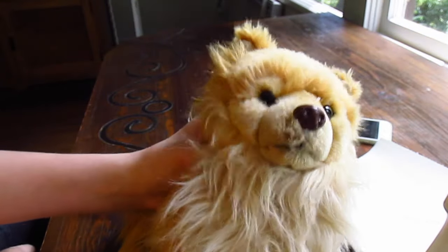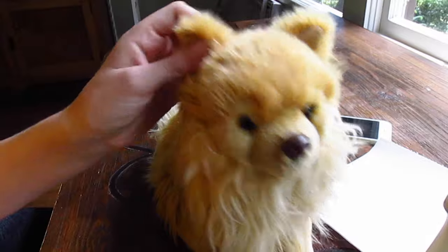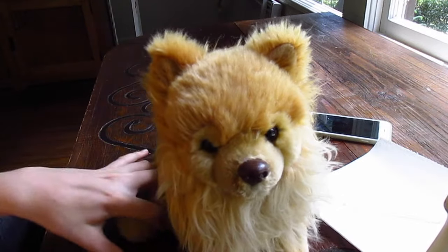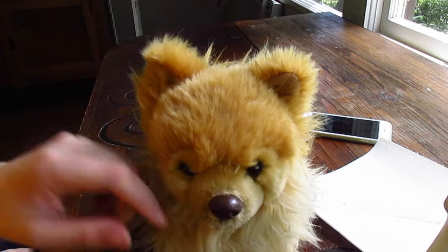I hope you guys like this video, and if you did give it a thumbs up — all that good stuff. Comment down below: what's the weirdest thing that's happened to a Webkinz that you've ordered online? I'll see y'all next time. Bye!